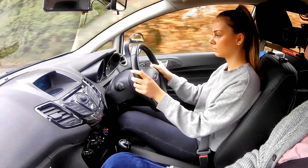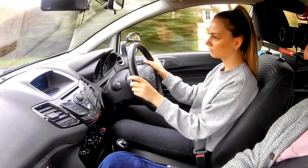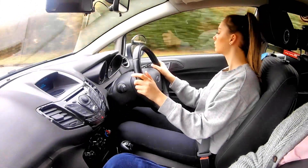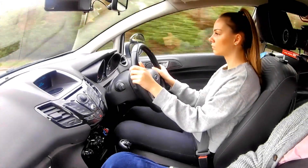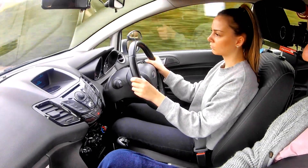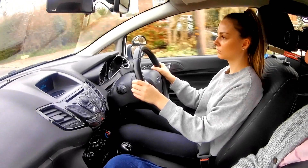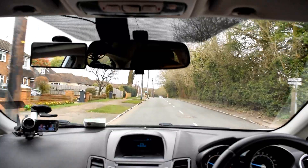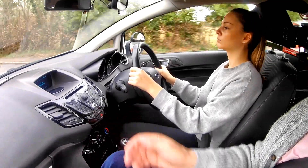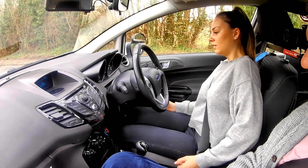Very good — a little bit more gas; you need more gas on the hills. Got to nearly 30 miles an hour — that was good because you need that extra momentum. Carry on through. We're going to pull up on the left hand side of the road in a safe place: mirrors, indicate, gentle brake, clutch down, and just gentle brake to stop. That's fine, just there — thank you. Well done, very good — relax, turn the engine off.